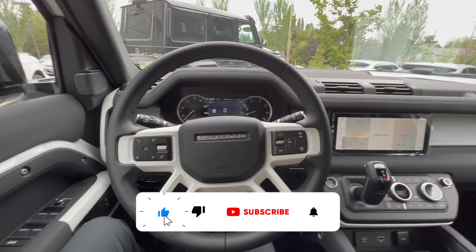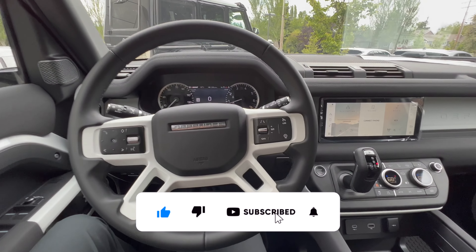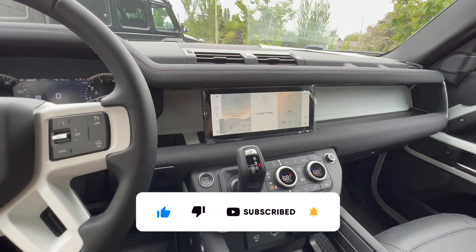That's it! If you guys have any questions, drop a comment down below. Don't forget to hit that like button, smash that subscribe button, and I'll see you in the next video. Take care.